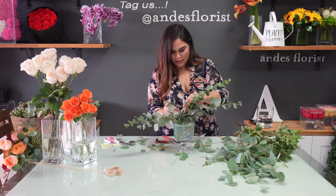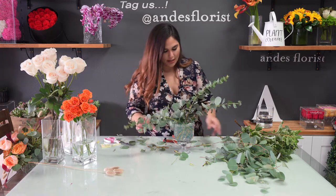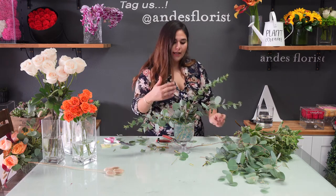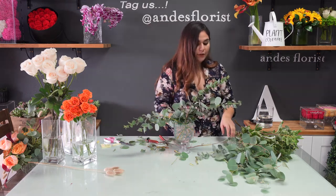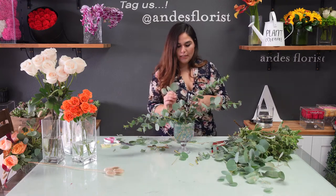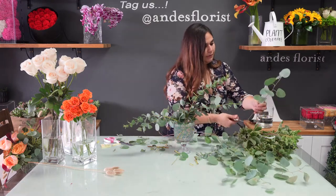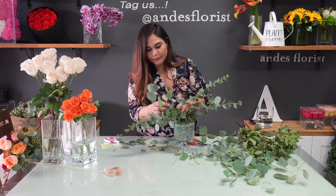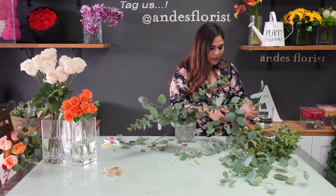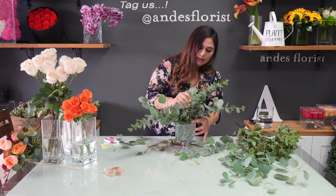So I'm going to be turning this around. This arrangement is one I would put up against a wall at home as a little accent decor. We're going to have the flowers focused a little bit more towards the front to really get a grasp on the design we're making. I like to use a lot of greenery for this design, so we might add in some more greenery afterwards, even as we're putting in the flowers, to fill in little holes.